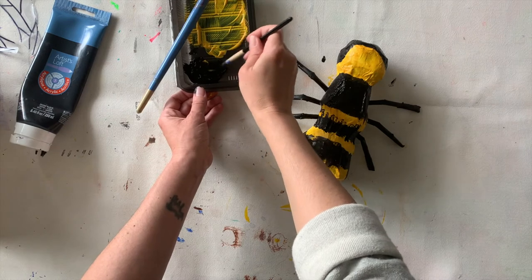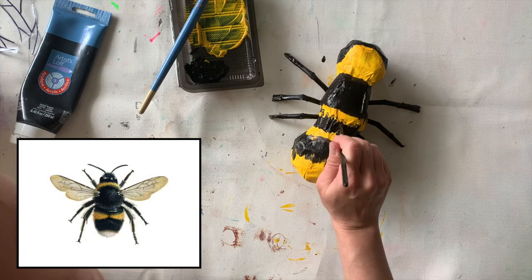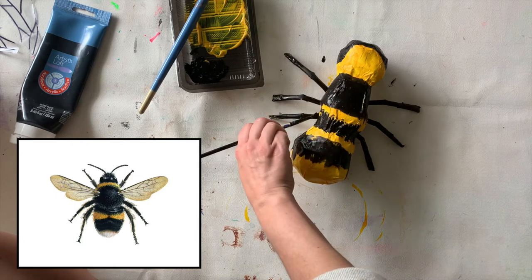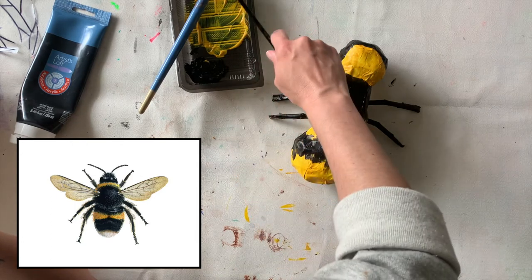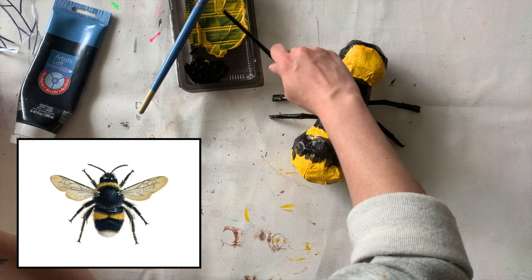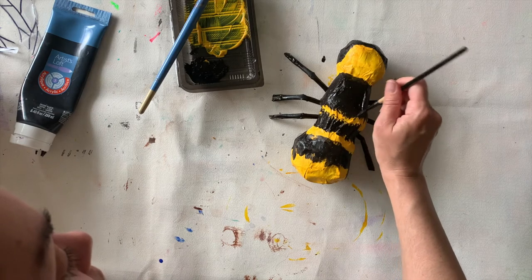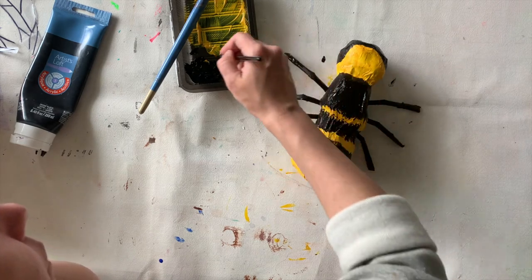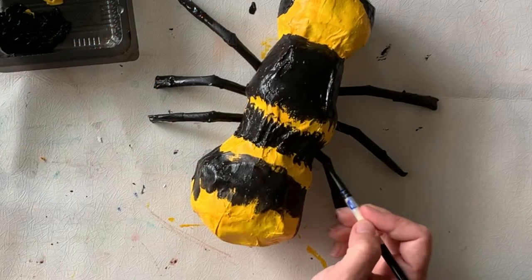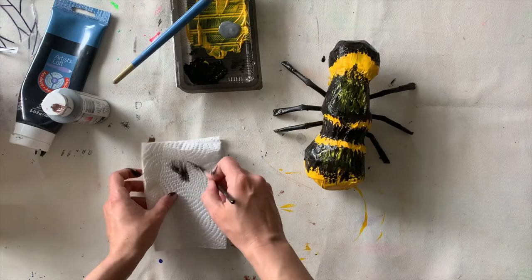Now I'm gonna switch over to my smaller brush. Looking at the reference picture, the bumblebee seems really furry. I know it's hard to capture that with paper mache, but I'm gonna try my best. I'm doing a dry brushing technique — I dip my brush in the black paint and then swipe it up and down in an up-and-down motion to make it look kind of furry.